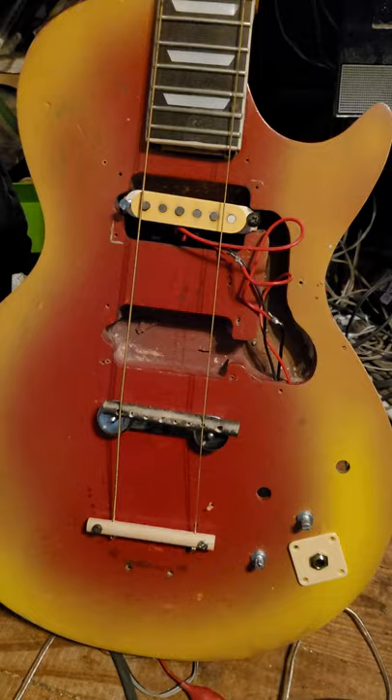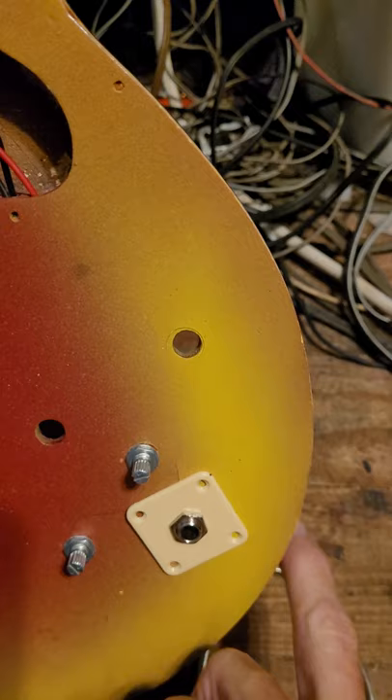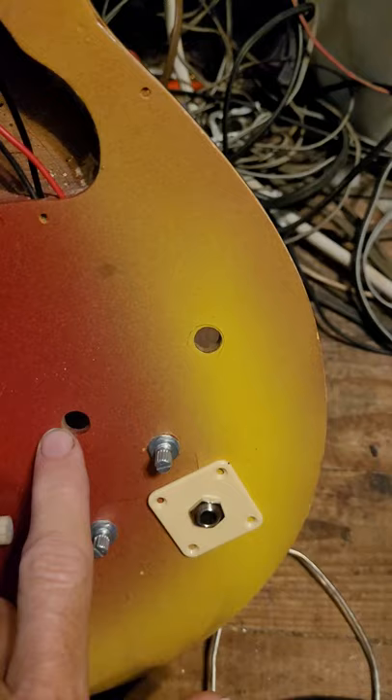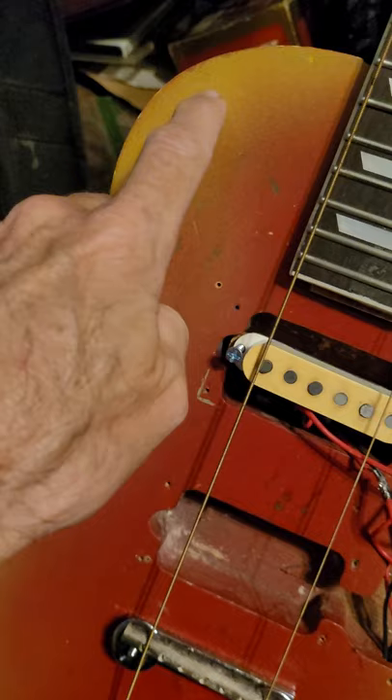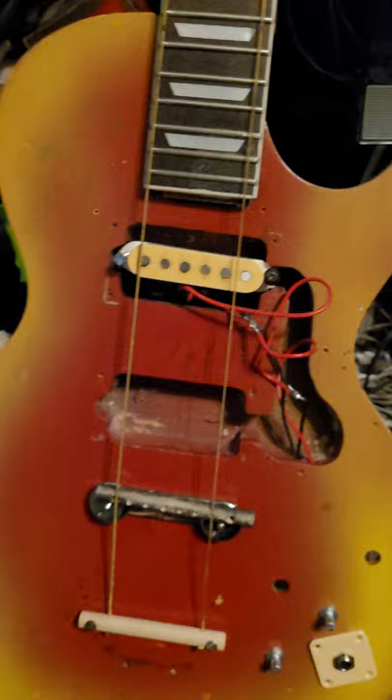Next I'm going to order the other pickup — hopefully EMG 81/85s — to go in here. I'm going to try to move the jack to the side, cover that up, and add controls for the other pickup: the tone and volume pots. Then I might drill here to put in the switch — I already bought a switch. That's the story of that guitar.